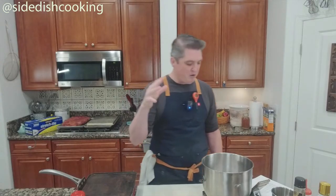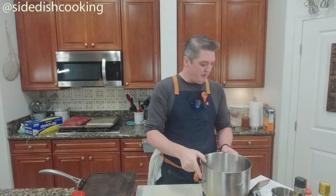There's one in Napa proper, but we're substituting out — instead of a biga, which is a kind of pre-ferment, we're going to use a sourdough.